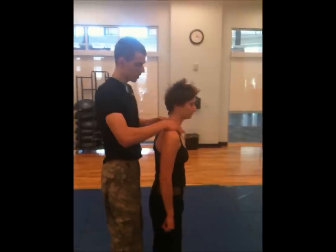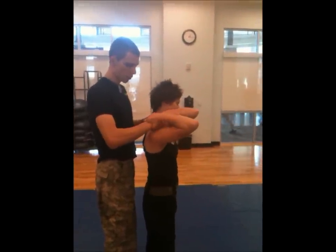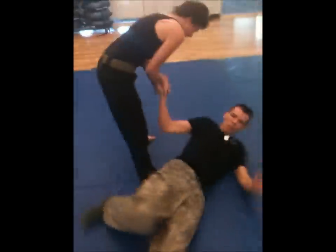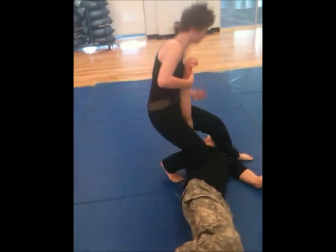she can get out of this by wrapping my wrist, and then she's going to buck her rear into me, pulling my arm down, and hip throwing me over her, and throwing me into the armbar that we discussed earlier.